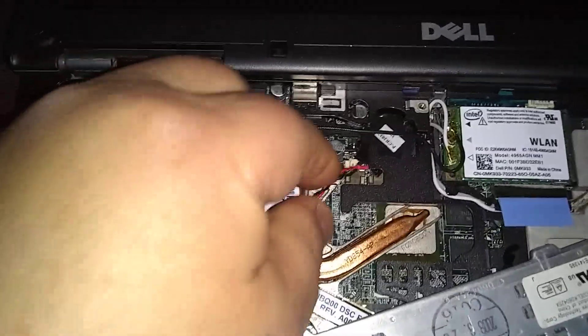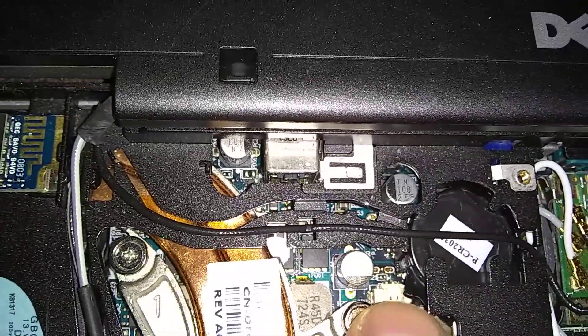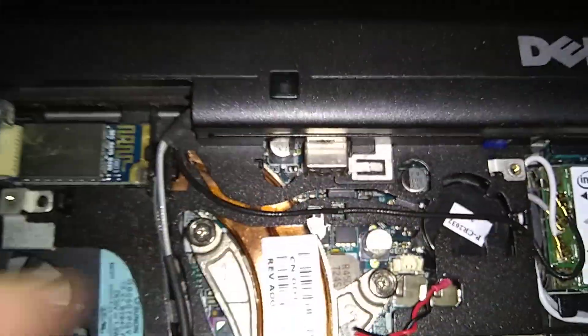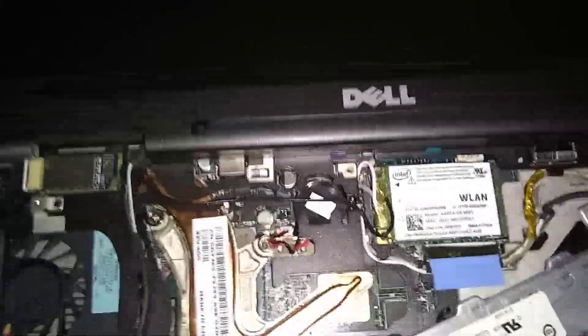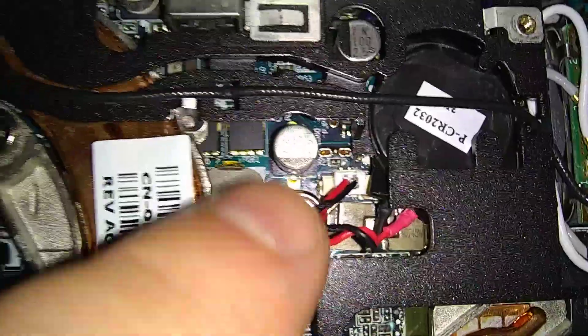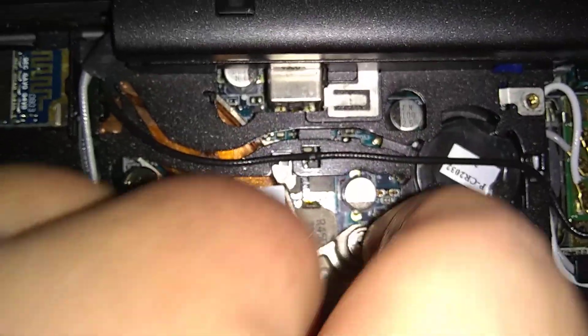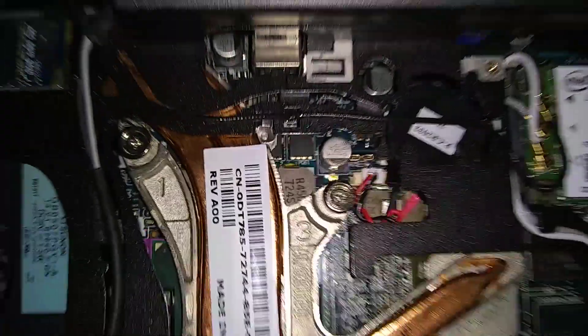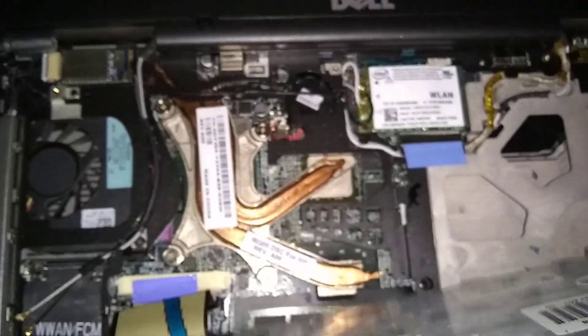Plug the cord into that white connector box — that's the connection to the motherboard. Just finesse it in and tuck the wires down into that little gap right there. That's it for the BIOS battery replacement.